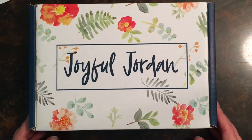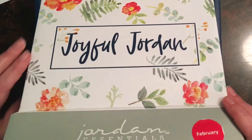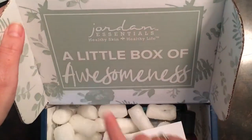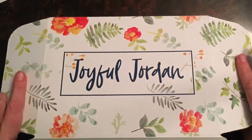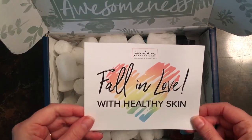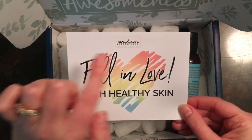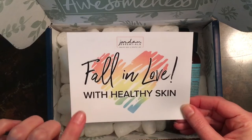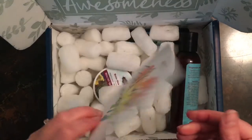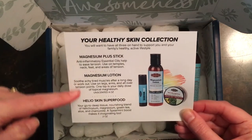Here is the box for February — a little box of awesomeness. It has a botanical theme on the outside. This says 'fall in love with healthy skin.' In each box every month there is always a postcard like this with some sort of quote or Bible verse. This one is very pretty and colorful, kind of makes you look forward to spring. On the back side is always a little picture of what items are inside, plus a little description of each one.